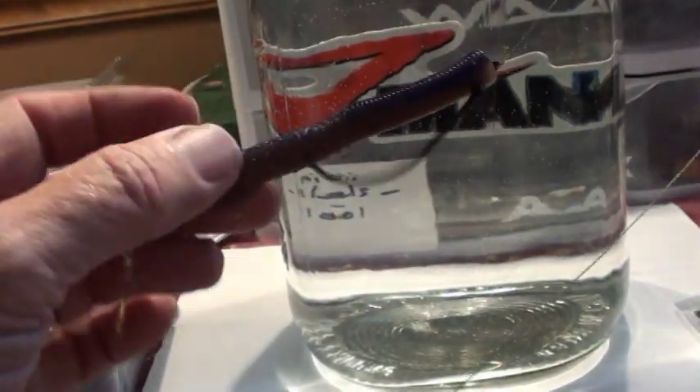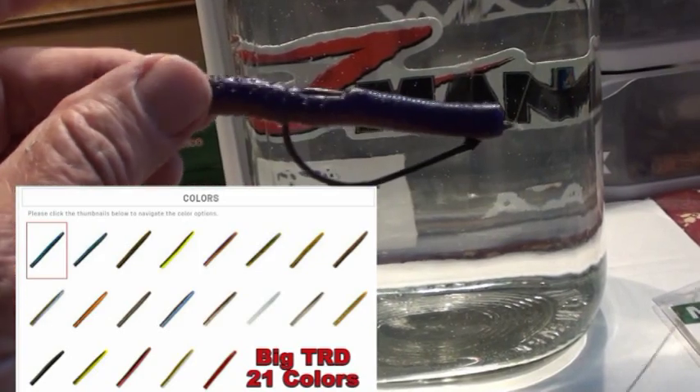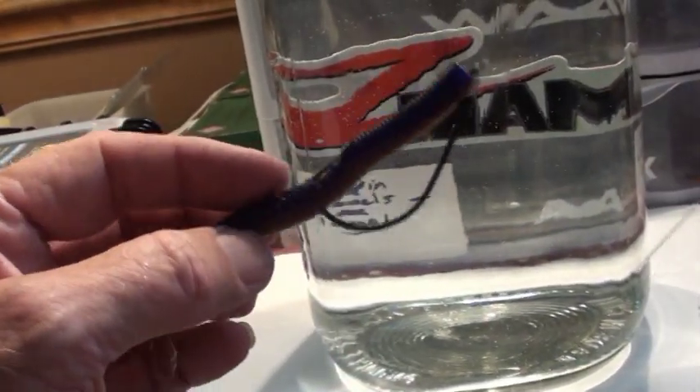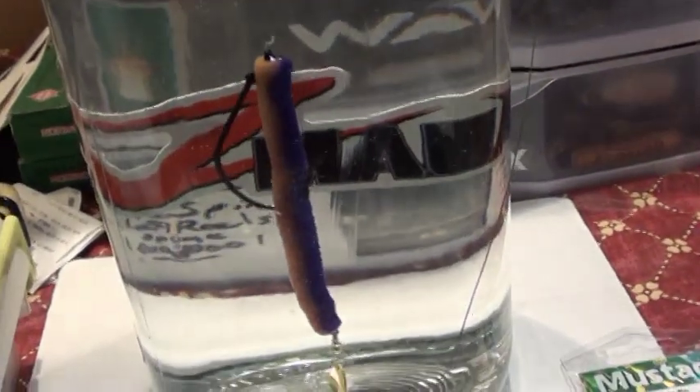What I learned recently is that a TRD in that size of a stick bait from Z-Man — even though they're buoyant — sometimes they don't need any weight other than the hook. So I'm hoping that's going to be the case here. Let's put these tail spinners in a tank and see what happens.